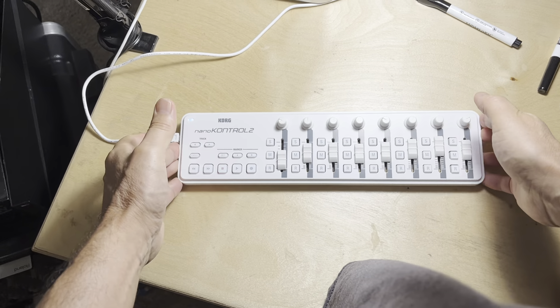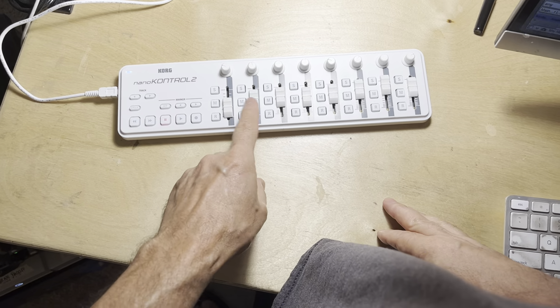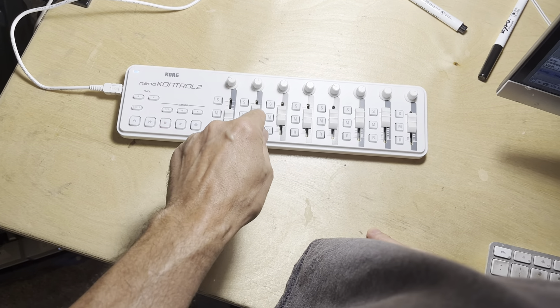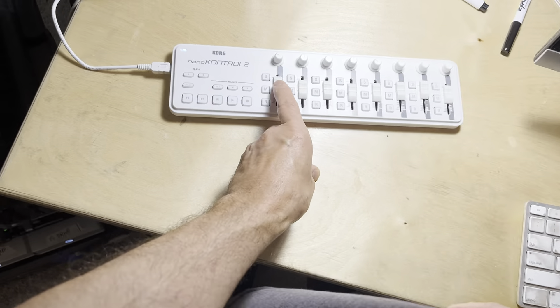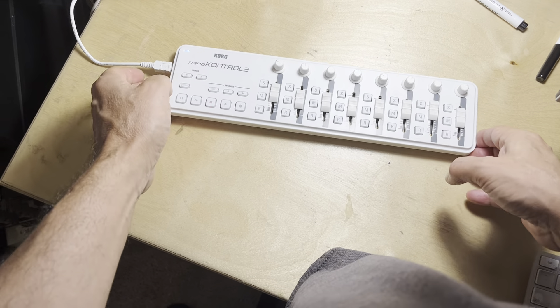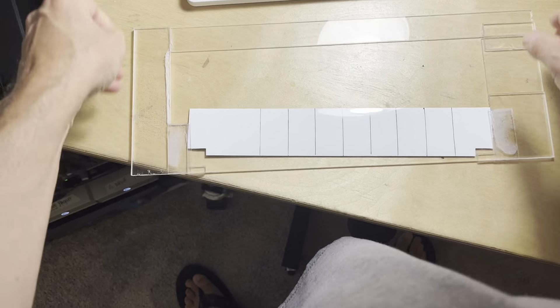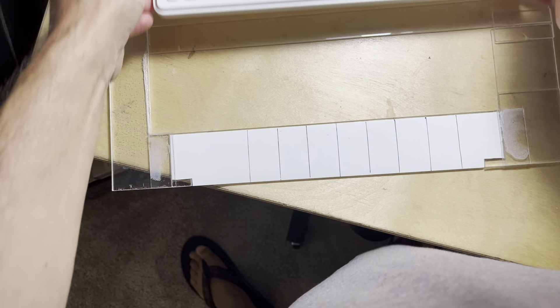Here's a little hack I came up with for my favorite virtual mixer. I want to be able to mark what track is what, and there's no place to write that. So what I did is I created this device here and set it in there.